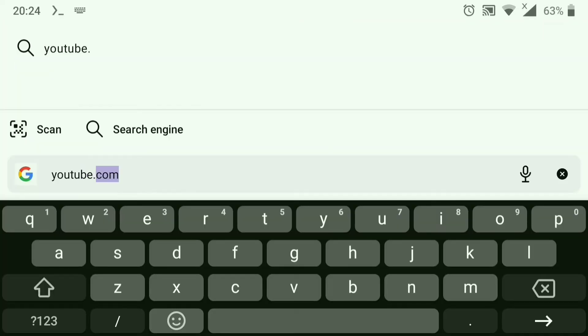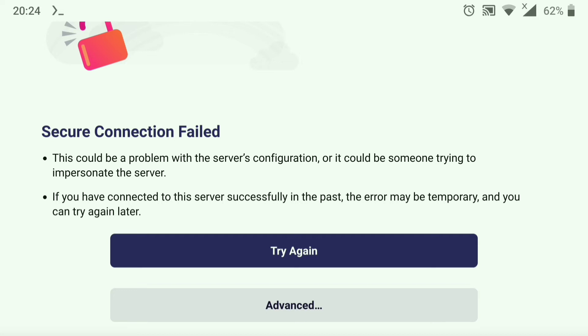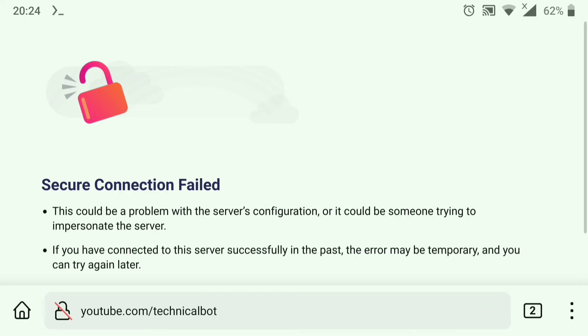Let's see if it's working. As you can see, it gives us an error — that's because Firefox by default doesn't use any third-party certificates installed on your device.